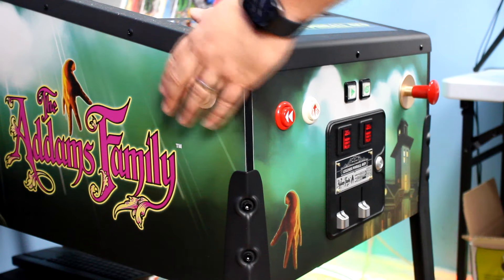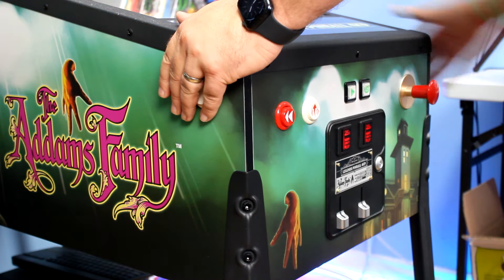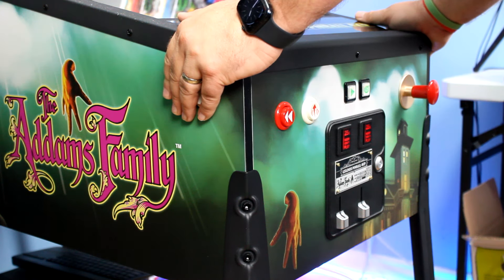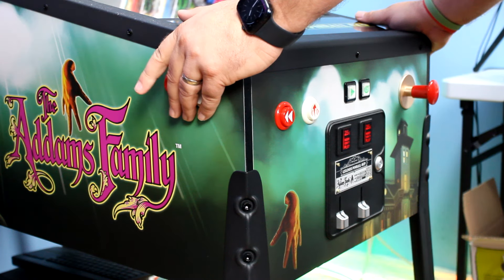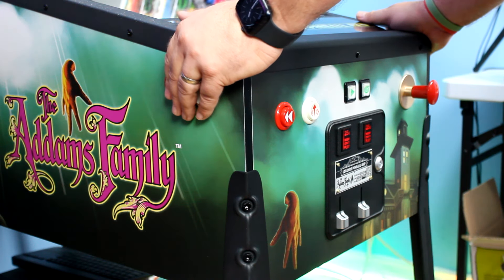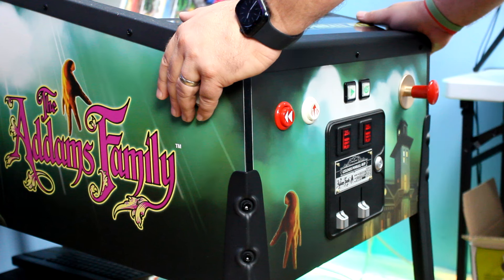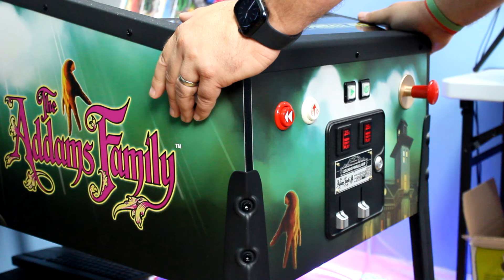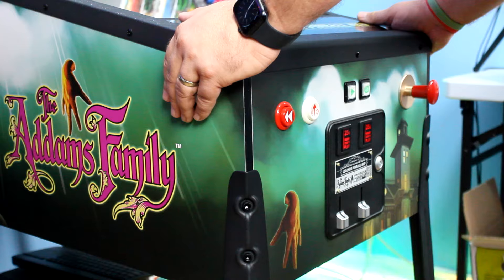Getting down to the big round buttons — our normal arcade buttons — AtGames use the same buttons they use on all their other products, which are really high-quality Sanwa clones. They've got a really nice feel to them. You will notice on the front to the side there is the rewind button we're all familiar with on AtGames products. You'll also notice a white button with an up arrow — this is your front nudge button. You can nudge the machine itself, but if you're a nudging idiot like me, you can just use the buttons to do that.